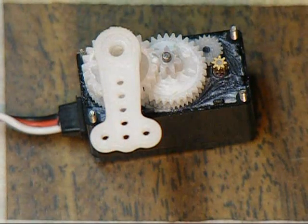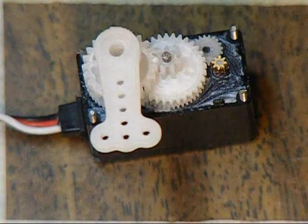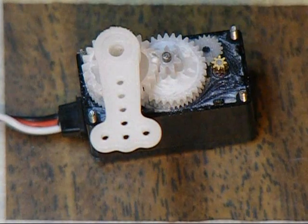I wanted to try to address a point that I thought was kind of skipped over in the original post about how you go about centering up the servo.